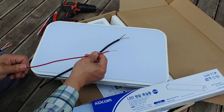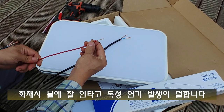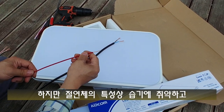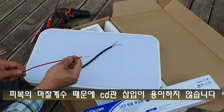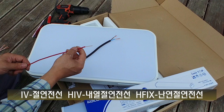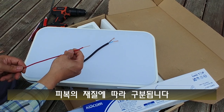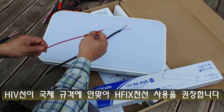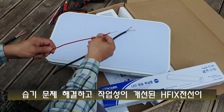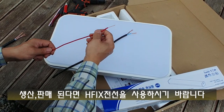이것과 똑같은 모양의 HF-IX라는 전선이 있는데, 관급 공사나 아파트 같이 규모가 있는 건물 건축 시 사용합니다. 모양은 같고 바깥을 감싸는 피복 재질이 달라요. 화재 시 불이 잘 안 나고 유독 물질이 덜 나오는 건데, 습기에 약해서 누전이 잘 나요. IV 전선, HIV 전선, HF-IX 전선이 다 같은 모양이고, 바깥 피복이 일반이냐, 내열이냐, 난연이냐에 따라 구분됩니다. 나라에서는 난연 전선을 쓰라고 하는데, 소규모 현장이나 주택 짓는 데서는 여전히 HIV 전선을 많이 사용하고 또 판매도 많이 되고 있습니다.